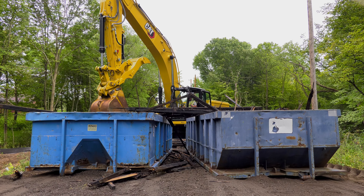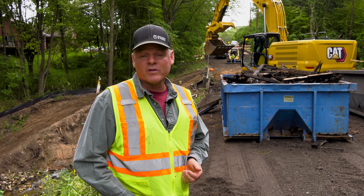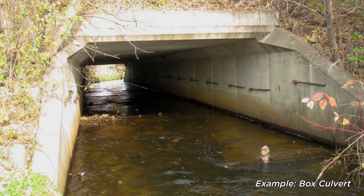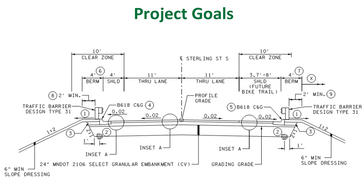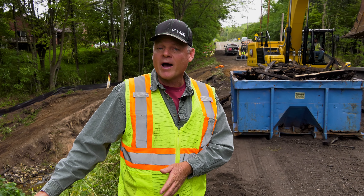The original bridge was narrower through here, so we're replacing it with a 16 by 10-foot box culvert. It is getting a little bit wider to accommodate — I think we've got an 8-foot wide bike trail.